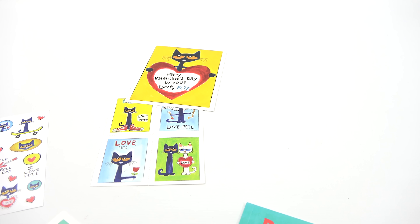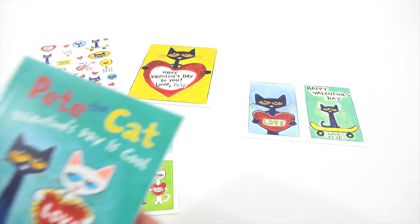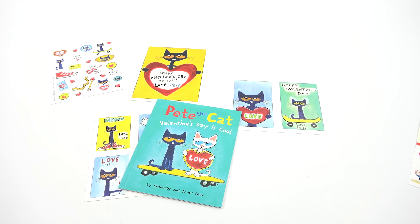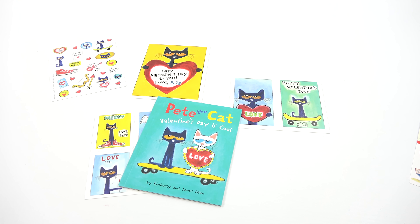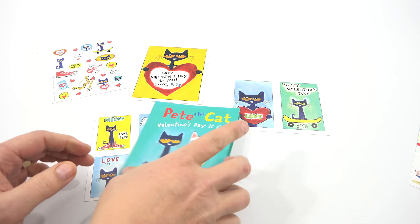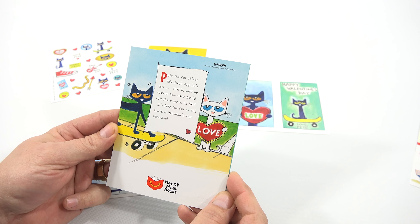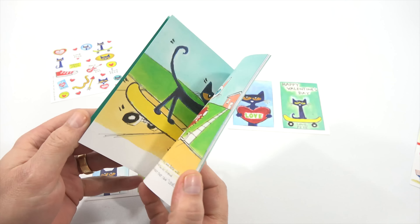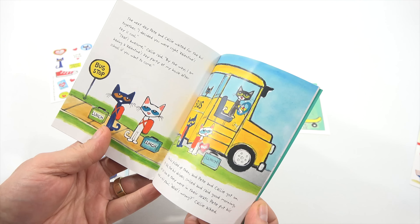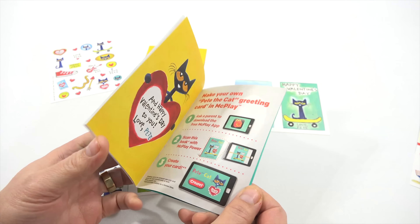Let's take a look at the pictures on each one. Pete the Cat Valentine's Day is cool. I think I want to back up and raise everything up just a little. Pete the Cat thinks Valentine's Day isn't cool — that is, until he realizes how many special cats there are in his life. So it's about Pete the Cat and Valentine's. 'To Larry, Happy Valentine's Day from Pete.' Make your own Pete the Cat greeting card in McPlay, and I have that one downloaded and ready.